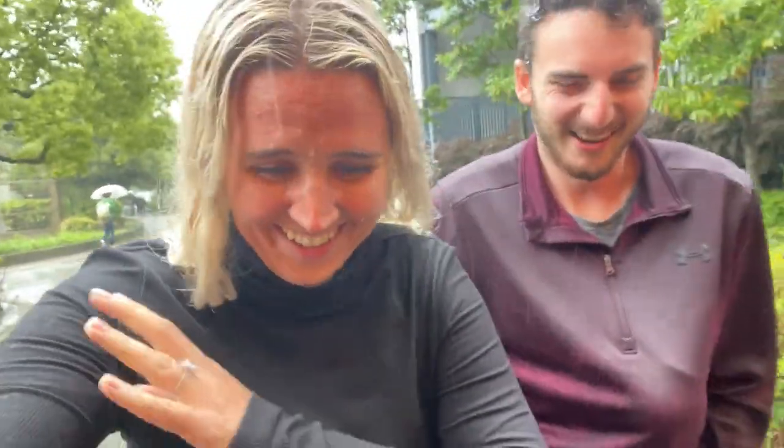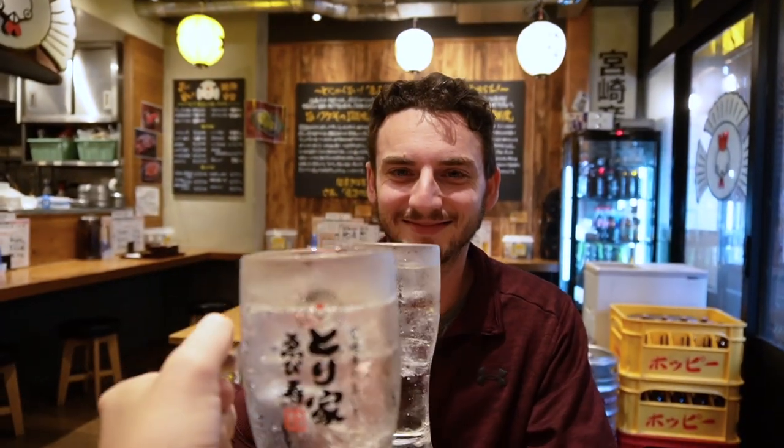Jenny really liked the last one — the barley shochu. And I kind of liked the very first sake we tried. But of course I really liked the cocktails with oolong tea — that one was solid. Thank you so much for watching. We're going to try way more sake and shochu because we have plenty more Japan videos on the way, so make sure to stay tuned and click on the playlist if you want to see more.